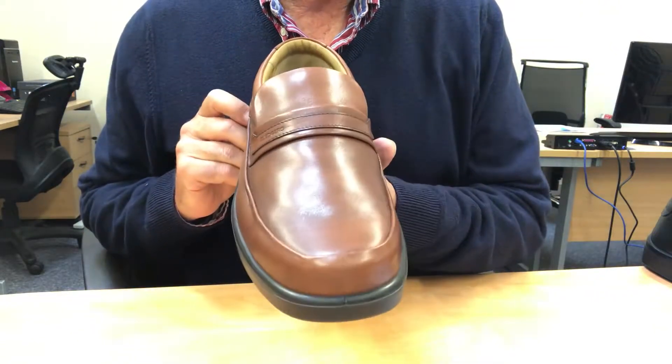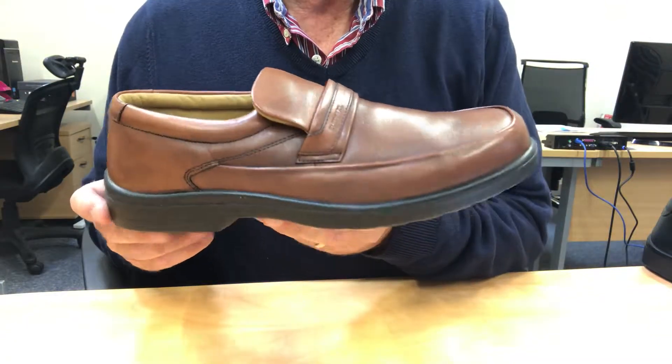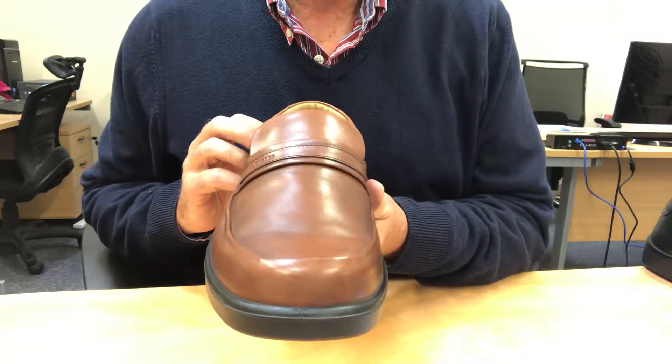Index. Another original style which has been carefully and lovingly revived. Index is handcrafted in Portugal using the best available soft leathers.